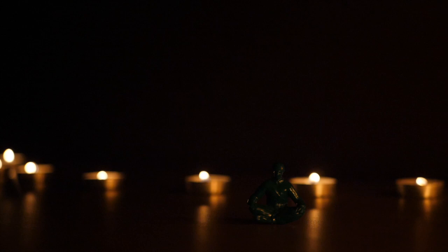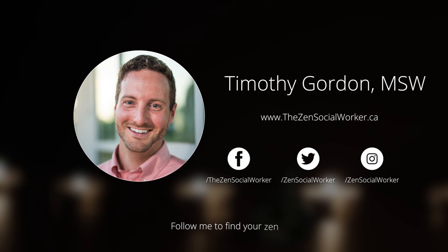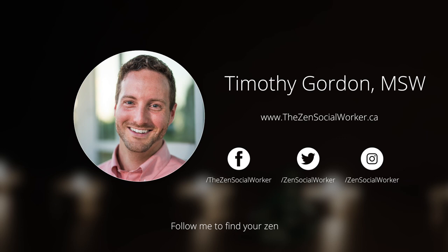Thank you so much for sharing your energy with me in this practice. Please don't forget to subscribe to zensocialworker.ca to receive these free meditations sent directly to you, as well as other updates. Definitely share this soothing rhythm breathing exercise, because you never know who could benefit from a little help finding their zen in your world. Thank you so much.